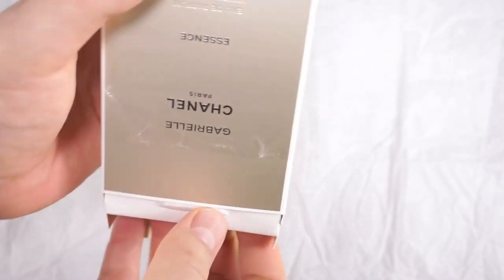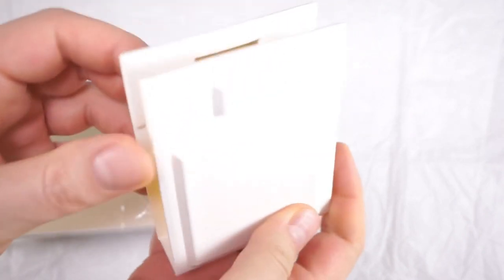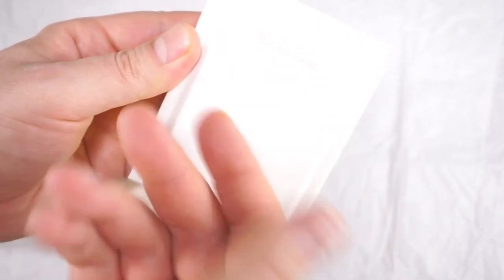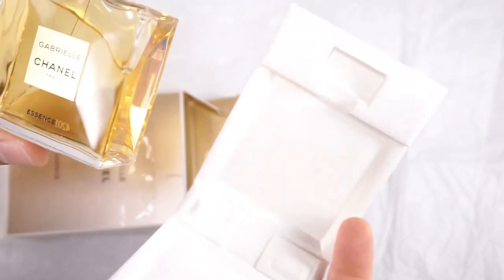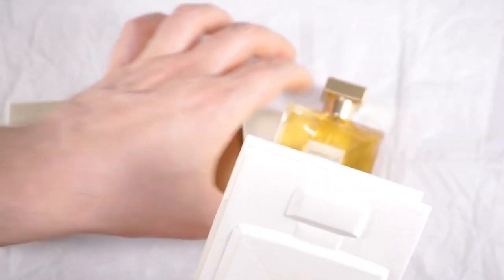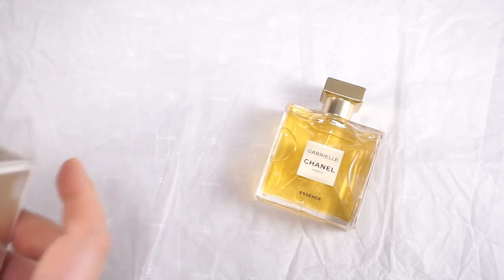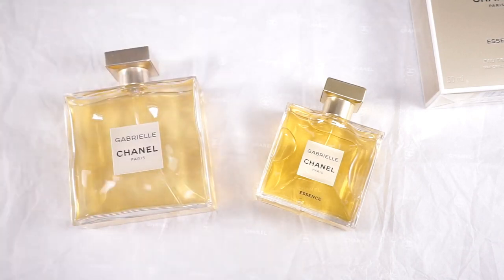So as I said, 50ml instead of 100ml. They still have their cardboard protection in their new fragrances that always copies the shape of the bottle. You open it up and there it is, laying in its paper prison. 2019 is the launch of Gabrielle Essence, and 2017 — two years ago — was the launch of Gabrielle. This is the 100ml bottle.